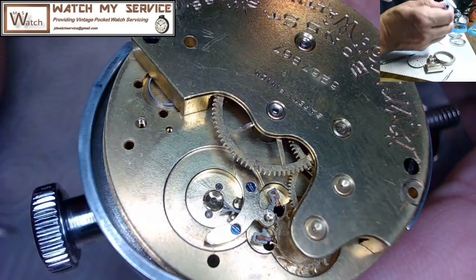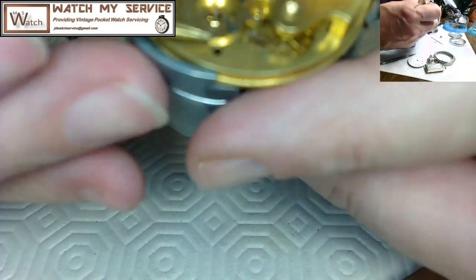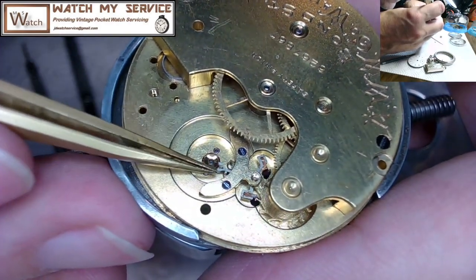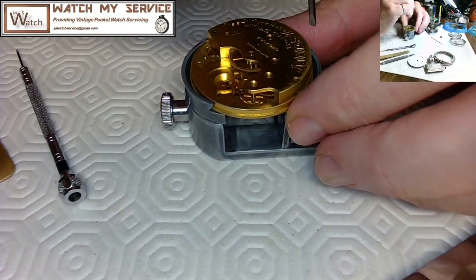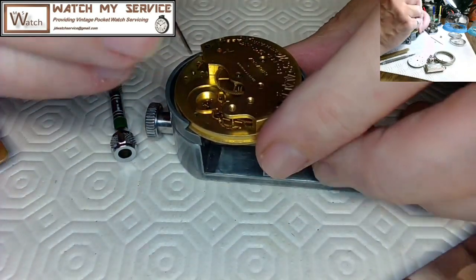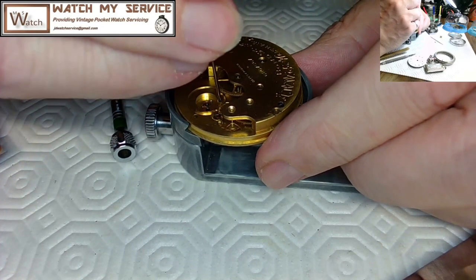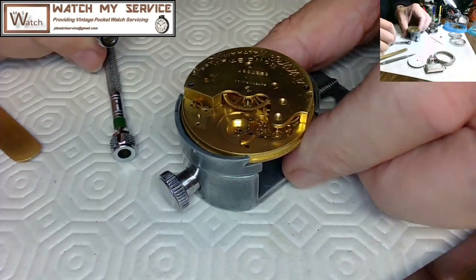That pallet fork snap test went very well. I recommend doing this to confirm power is flowing from the mainspring all the way to the pallet fork. I did the snap test again after winding it up nicely — this time using brass tweezers rather than a screwdriver. After confirming everything is working, I tightened the main plate screw and the pallet fork bridge screws fully. All pivots are good.